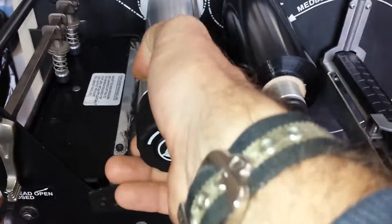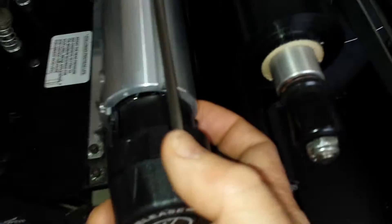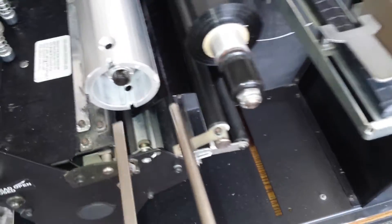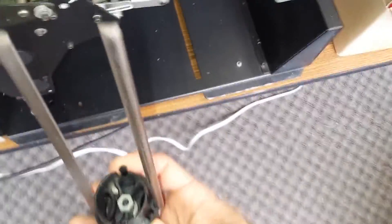You have to use two hands on this one to get in there. There's a button on the top and on the bottom that you have to press. I've loosened that up — you can see there's a little tab there that I had to press on both sides to get it to loosen up and come out.